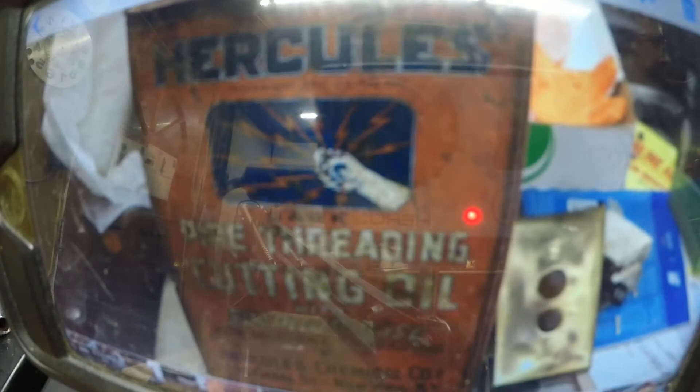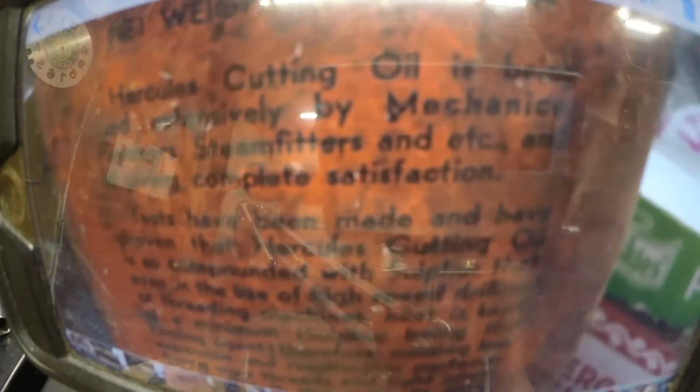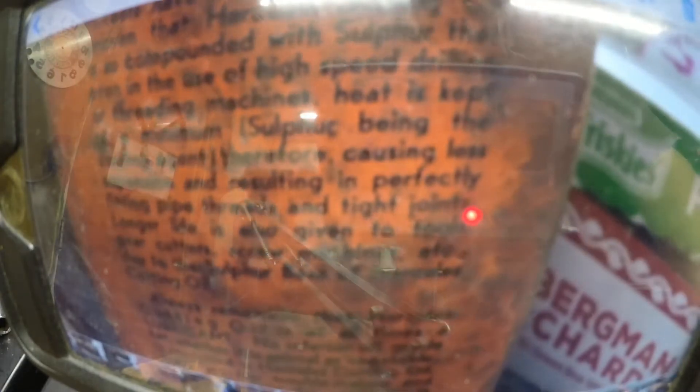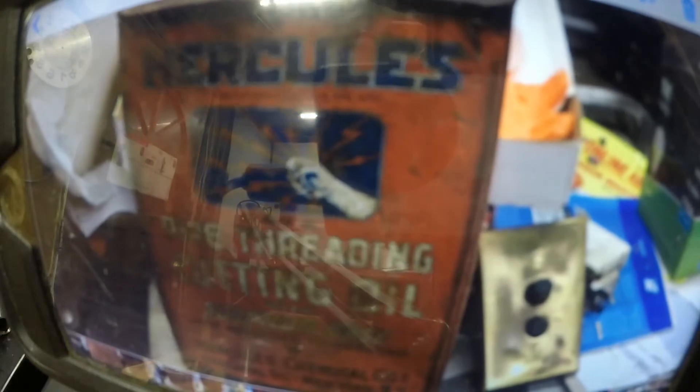Hercules Chemical Company, New York, incorporated, Canal Street, New York, New York. And you got the guy holding the lightning bolts — that's a one gallon can. There are great words on the side here. The marketing people had so little to say that they put the same message on both sides of the can. I thought that was a pretty cool find.